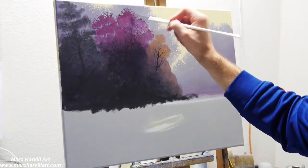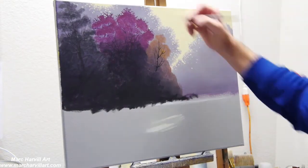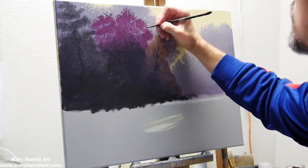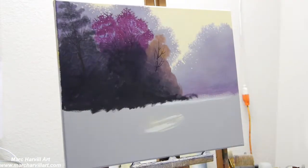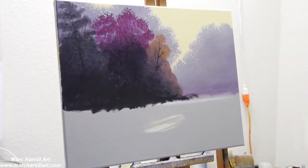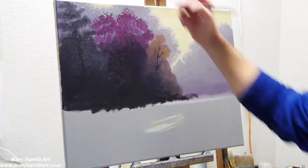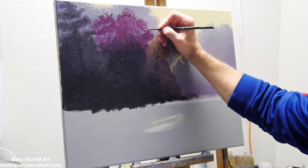For the little reddish tree I'm using crimson and a little bit of dioxazine purple with white, going through and blocking it in again, removing some of the brush strokes. Then following the same pattern, opening up the canopy with some holes and allowing the background to show through.